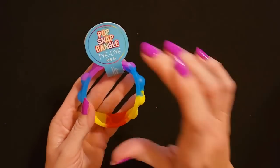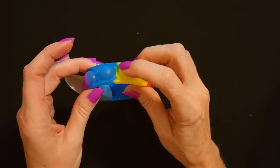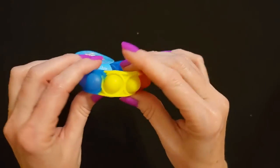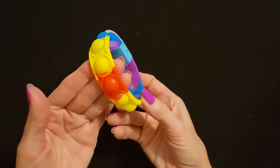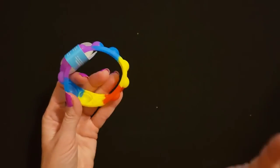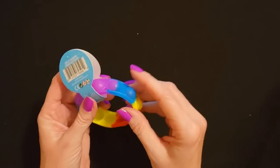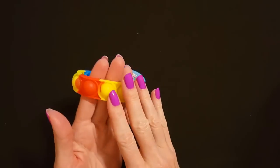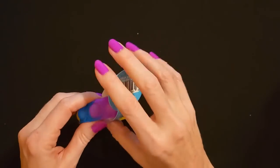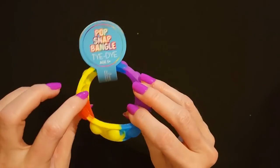The next thing I have is a Pop Snap Bangle with a tie-dye pattern. It's a little pop bracelet with little poppets on it that you can pop. Look at all these pretty colors! I bought four of these at Dollar Tree. I thought they would like a little popping bracelet. I had so much fun shopping for this stuff — it was awesome. I just kind of went on a little shopping spree at Dollar Tree and then I went to Dollar General and got some stuff. I had so much fun picking out stuff for the stockings.